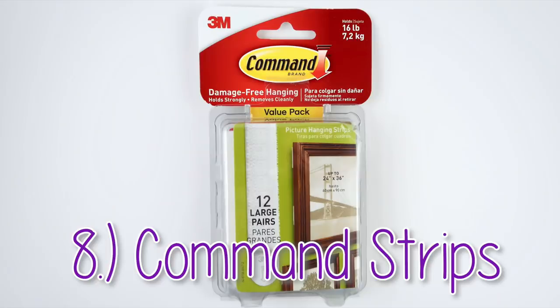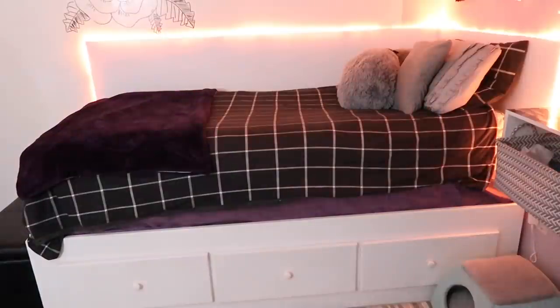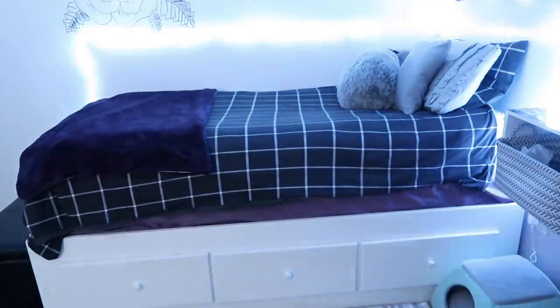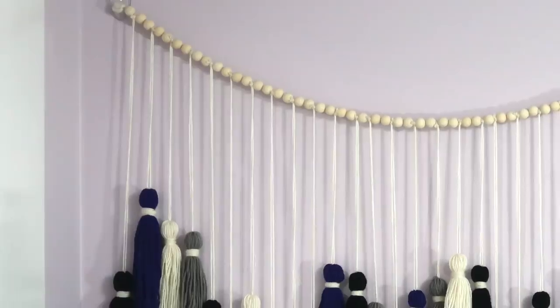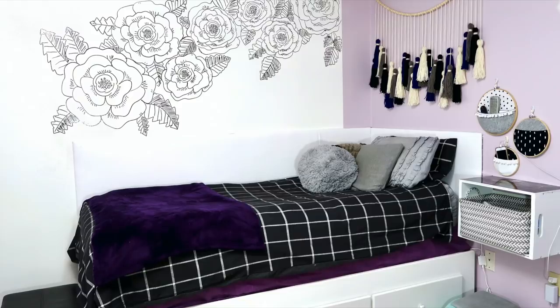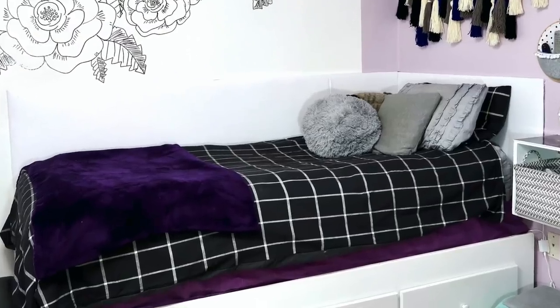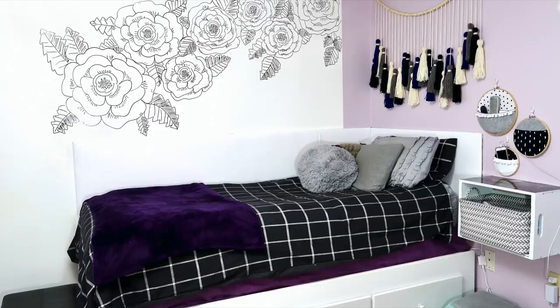Command hooks, please sponsor me — I feel like I'm using these in every single craft video that I make. If you like making DIY room decor, I'd highly suggest keeping a few different sizes of these on hand. I just wanted to include them because it's not something that I'd generally consider a craft supply, but I feel like I'm just using them for every single craft project that I do. About 90% of the things on my walls are attached with command strips. They are more expensive than just using a nail, but it will save you from having to fill all those nail holes later if you decide to rearrange things. Obviously you shouldn't use them for heavier or breakable items, but they work great for most DIY projects — things like my headboard, the tassel garland, these wall pockets, all attached with command strips.